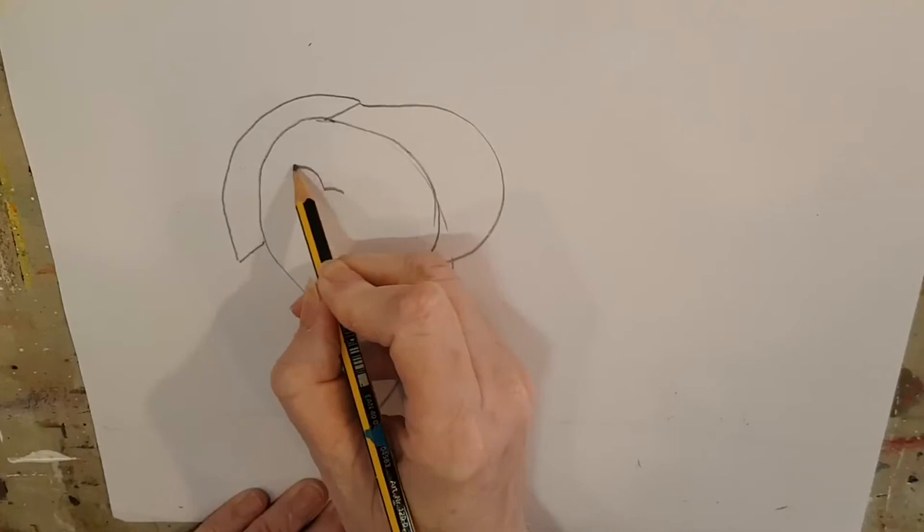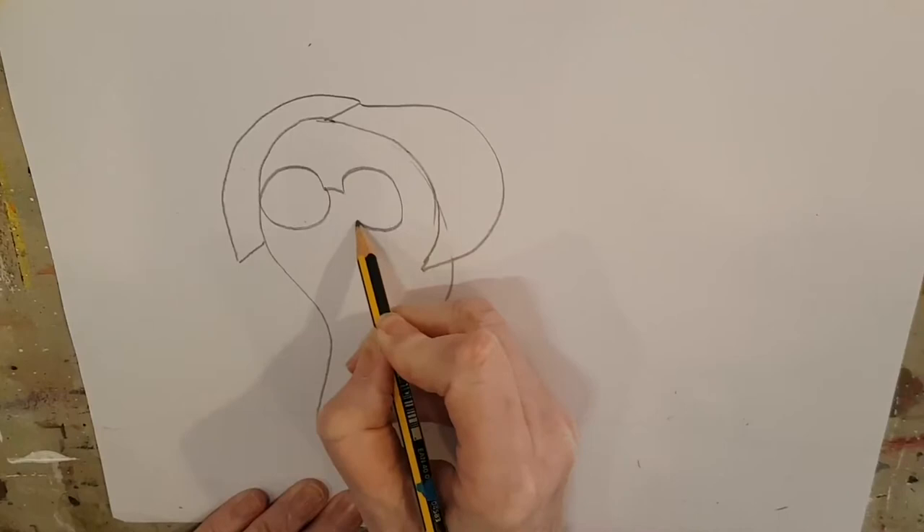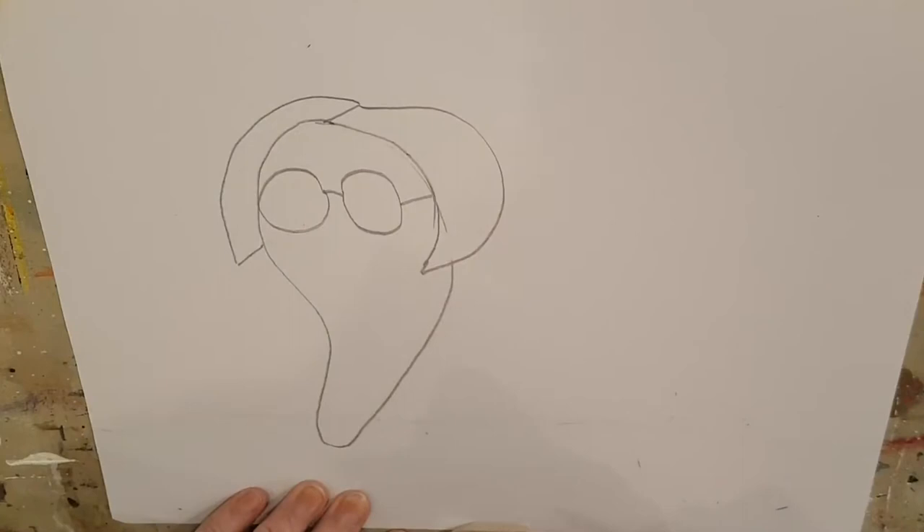Now she needs a pair of glasses. Let's do a little tiny curve in the middle of her face where her nose is, and some big round circles for her glasses — two big circles and a little line where it would join to her ears to hold them on.